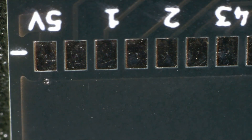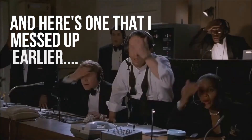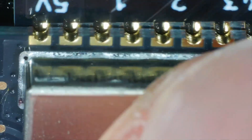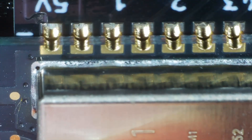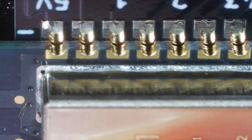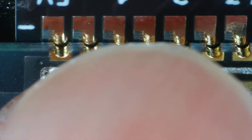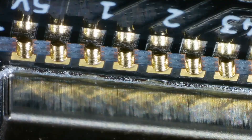The trick with soldering these up is to get the alignment right. So let's align the top and bottom ones. What I'll do is tape this down and then just solder one pin whilst pushing down on the module, and hopefully we'll get it all sorted up nicely. Let's get this alignment nice.